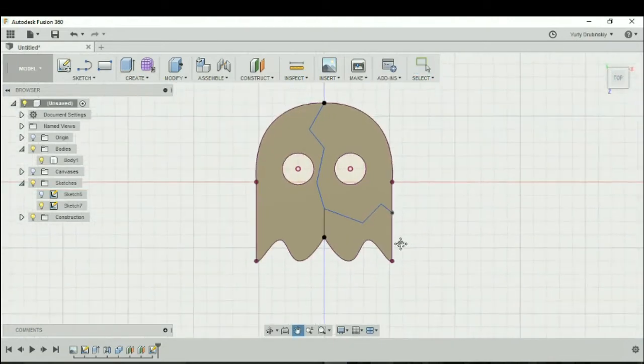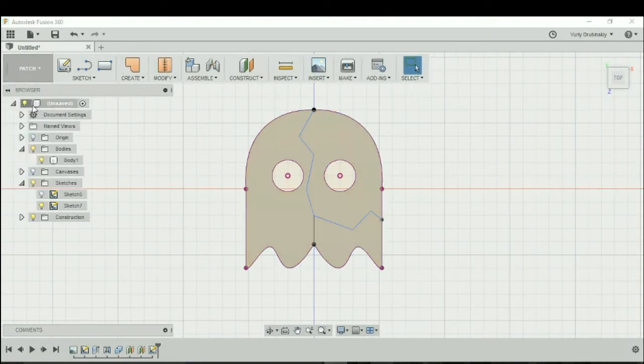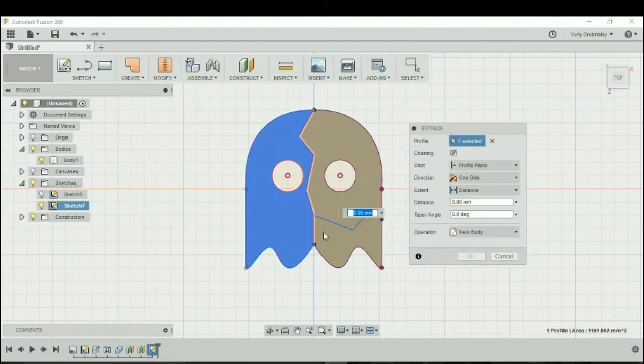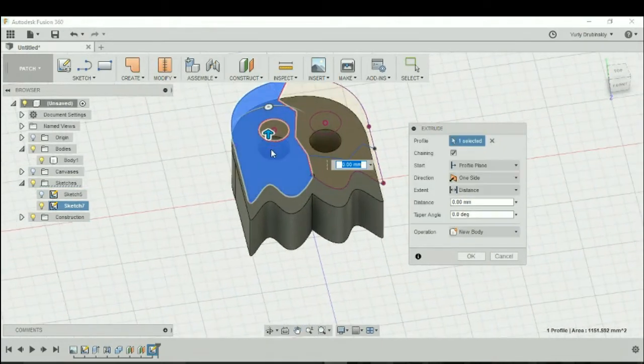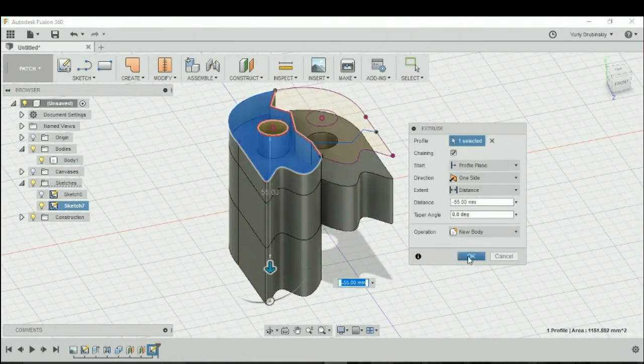Now let's go to the Patch environment. We're going to go from Model to Patch and select Create Extrude. We're going to extrude what we created downwards through the model, and then we'll hit okay.